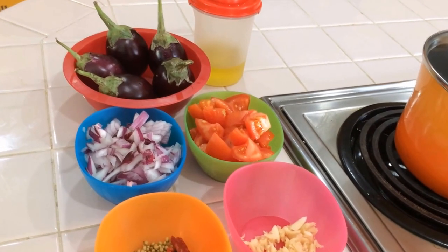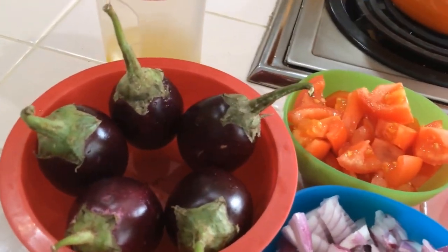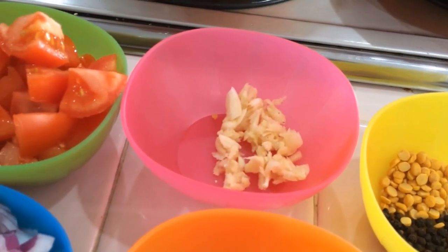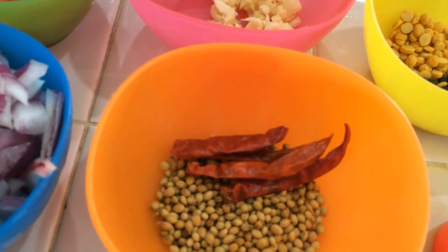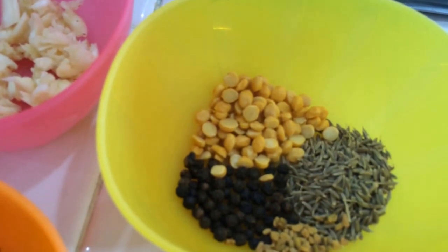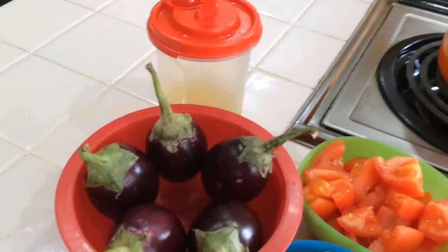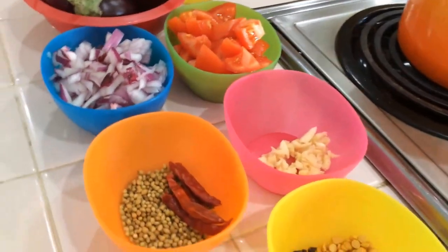Hi everyone, welcome back! Today our recipe is eggplant gravy. Let us see the ingredients. I'm going to use around five brinjals, two chopped tomatoes, one chopped red onion, and crushed garlic — around six garlic cloves. One tablespoon of coriander seeds, four to five dry chili depending on how much spice you want, half a teaspoon of chana dal, half a teaspoon of cumin seeds, half a teaspoon of black pepper, one fourth teaspoon of fenugreek seeds, salt as per taste, and around six to seven teaspoons of oil.